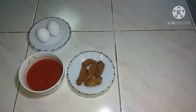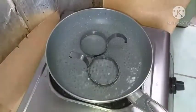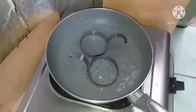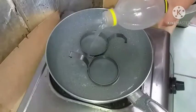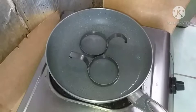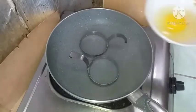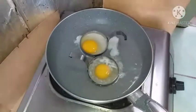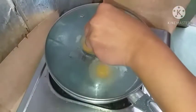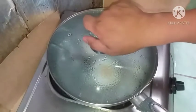Ang susulit ko naman pong gagawin ay ang ating poach egg. Sa paggawa po ng poach egg mga chef, magpapakulo lang po tayo ng tubig. Kapag kumukulo na po itong ating tubig, magbubuhos lang po tayo ng suka. Sa pagluto ng poach egg, lagay na po natin ang ating egg dito. Patakpan po natin mga chef. Pagkalipas po ng ilang minuto, luto na po ang ating poach egg.